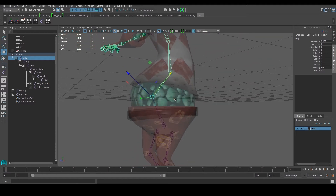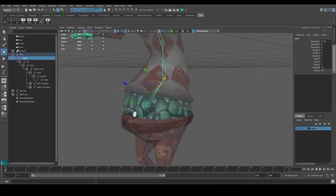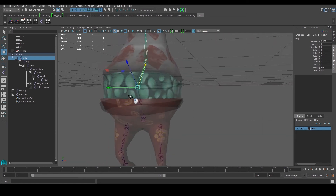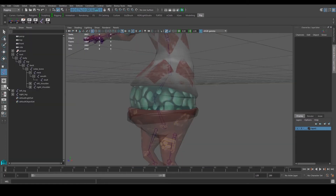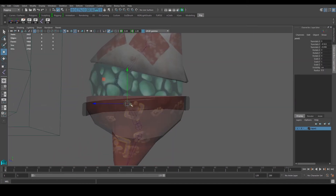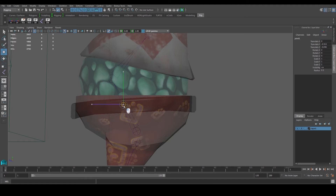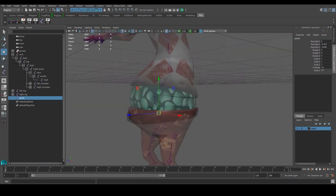I've named this one 'belly'. I think we need one more joint here — this is a good way to show how to fix things mid-process. Imagine I need one more joint, and then this one will be the belly. Let's go to the side view and click to place a new joint here, making sure it's right at the center. Let's go to the outliner and rename this one to 'hip' — oh, we already have a hip, so let's call it 'lower back'.